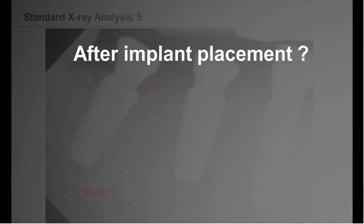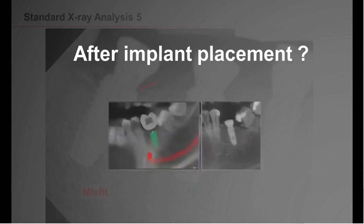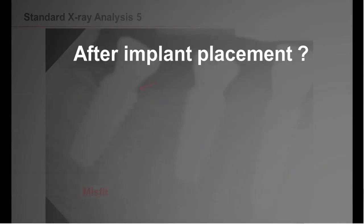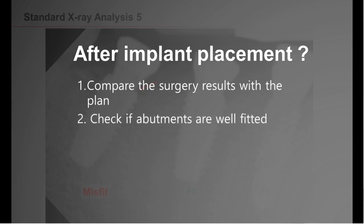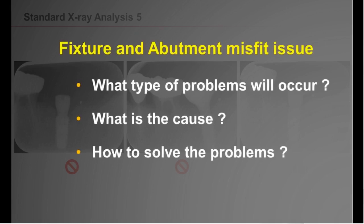What do you do after placing the implant? There are steps you must remember after implant placement. Number one is that you must first compare if the surgery has been successfully performed as expected in the planning stage. And number two, you must thoroughly check if the abutments are fitted properly. From now on, we will learn about the cause of the misfit issues with its possible outcome and how to be prepared for such cases.